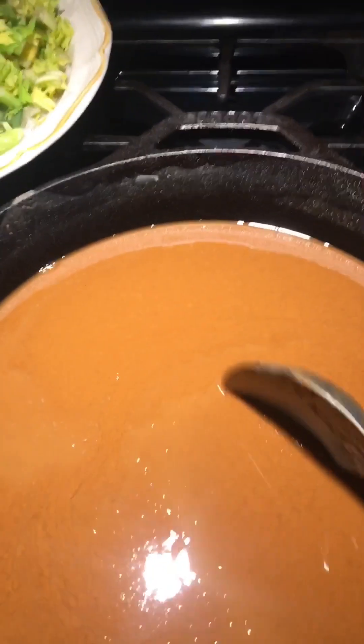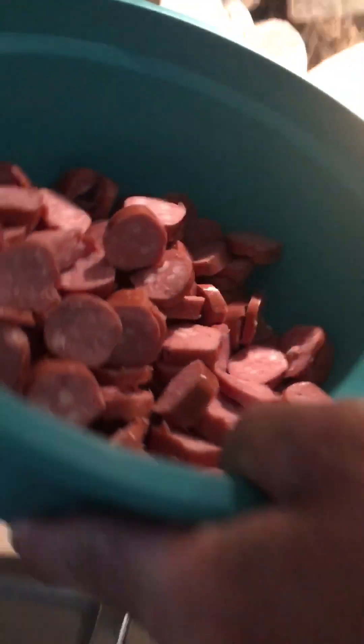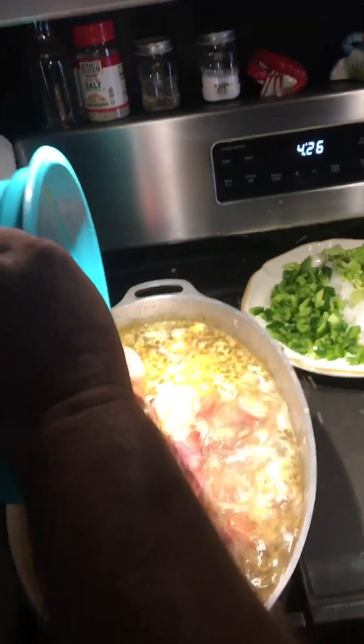We got some smoked sausage being cut. All right, we're going to take this smoked sausage and put it in here. We'll let that cook down — and our roux is looking dark.